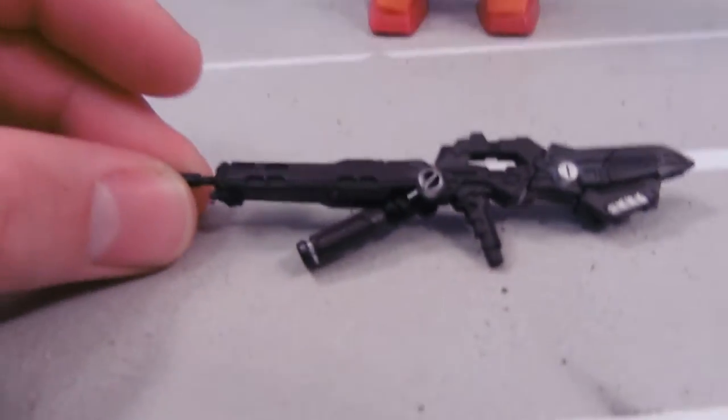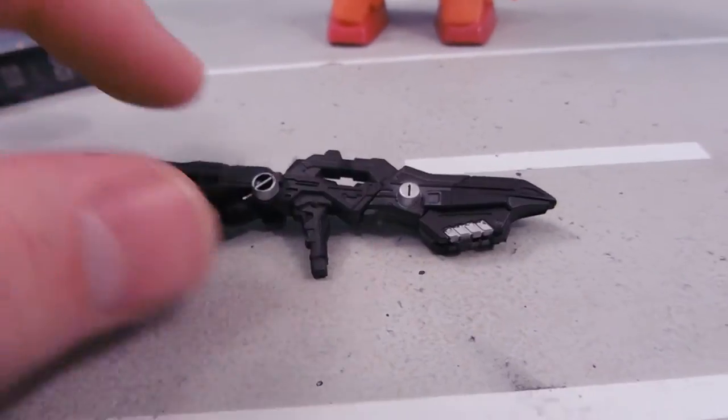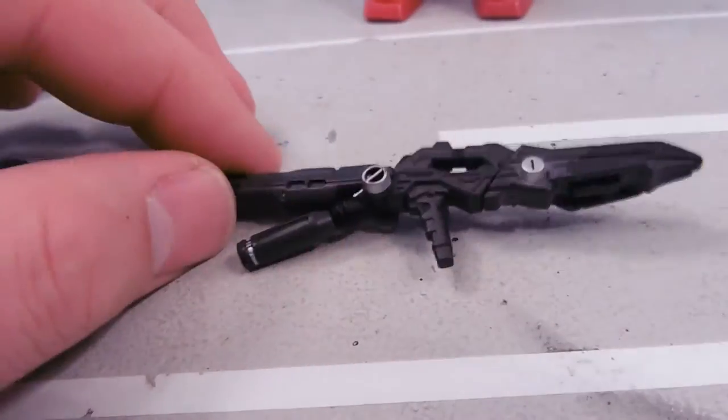It's kind of like a souped-up version of the GP-01's beam rifle. It's got the same type of ammo clip underneath — there, you can see that.